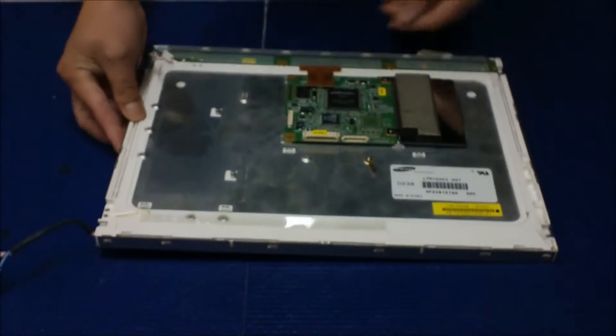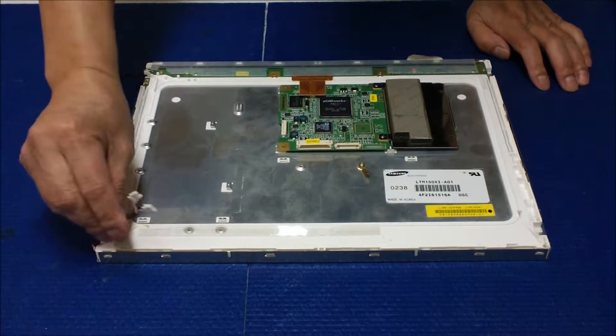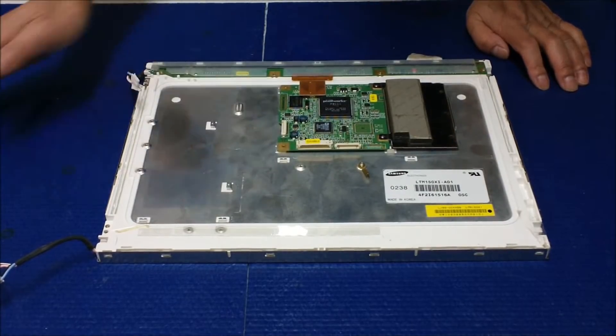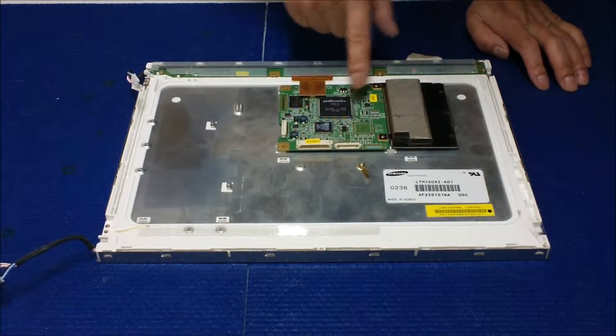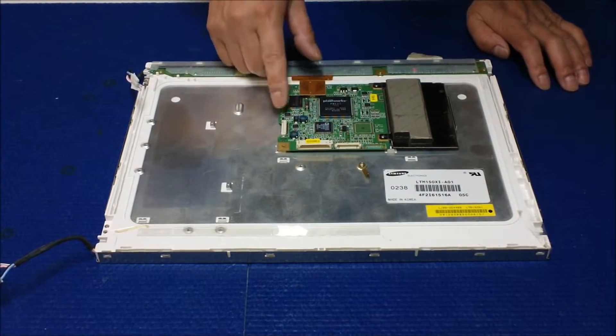This is a quite popular screen for industrial applications. The reason is because first they have four backlight lamps — it's quite bright. Second, I don't have an inverter here. I still have this controller board attached. If you can see this controller board, it's quite special.